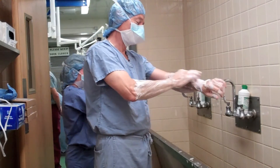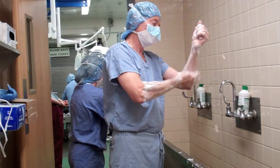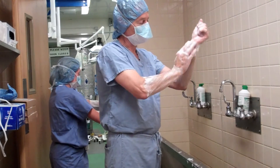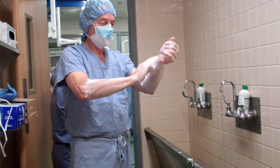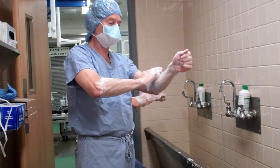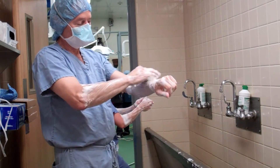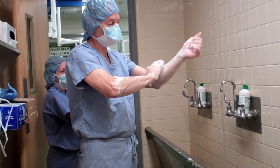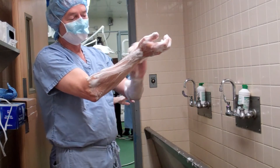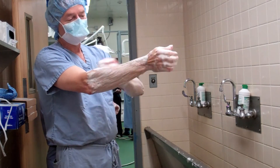And then one last scrub for my arms. Notice how I'm holding my arms up, so that fluid and scrub drain from my hand down to my elbow and not vice versa. The principle is that there's a gradient here. While none of my arms or hands should be considered sterile, what I'm trying to do is maintain this gradient so that my hands — the tips of my fingers — are the cleanest part of the entire field that I've scrubbed.